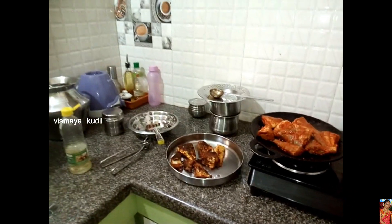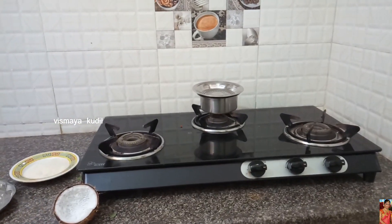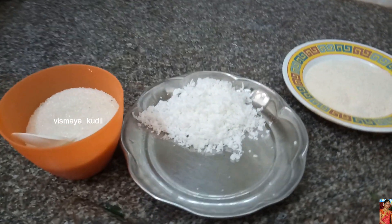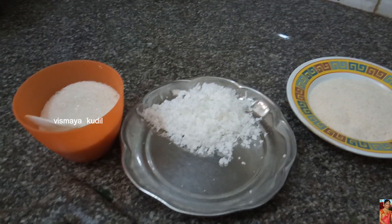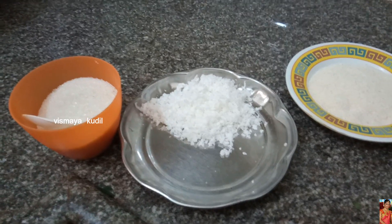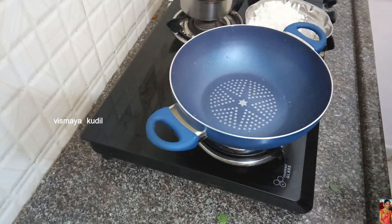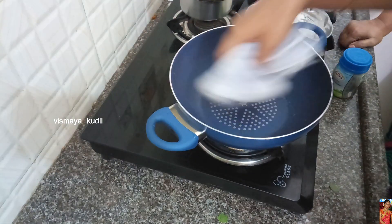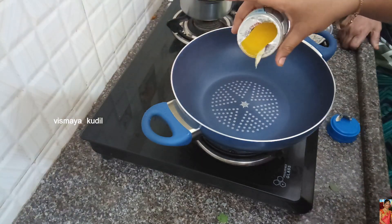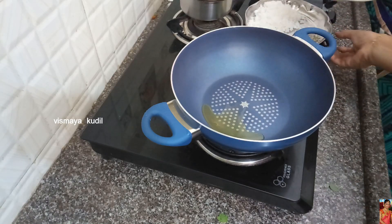We are ready to make a masala in the morning. We have a rava. Now let's put a pan — it will be a little hot. Then we will put it in 1 tbsp, then melt it and put it in the rava. We will put it in and it will have a very nice smell.